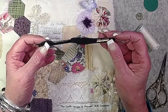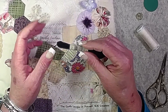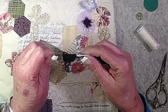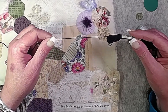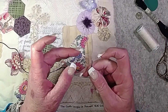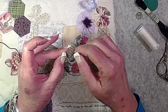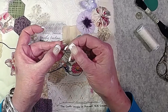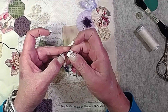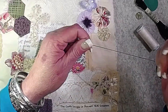I've got some DMC black 310 stranded embroidery floss. Here's a fun tip: if you pull the end where the number is, the thread will pull out without tangling. If you pull from the other end it makes a big giant mess. I'm going to use two strands for Alfred's eye and his legs — the struggle of separating strands is real, but we got it.